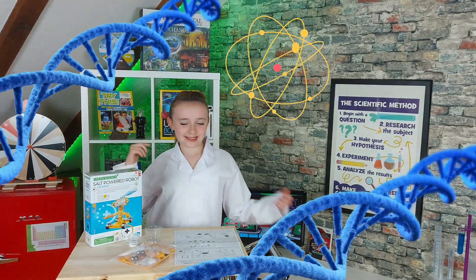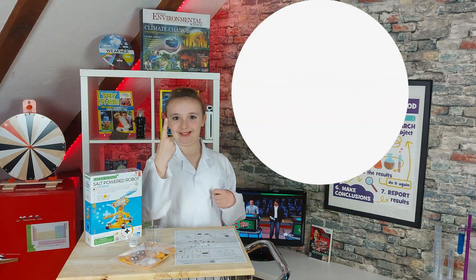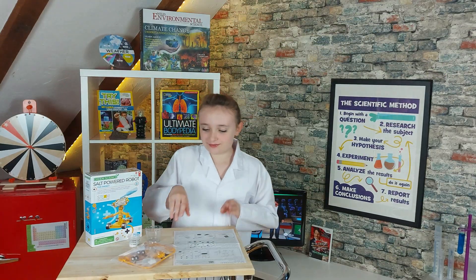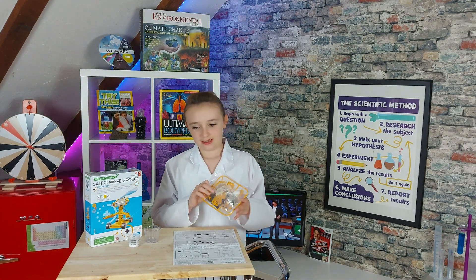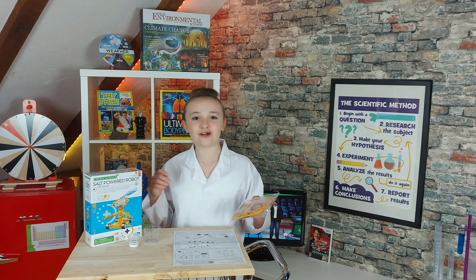Hey guys! It's me Sierra B and this is the Sierra B Show and I'm doing Sierra B Does Science! We are making a salt powered robot! So first we are going to construct this robot, then we are going to add salty water to it, and then we will watch it go. Basically the salty water powers the robot. Isn't that cool?